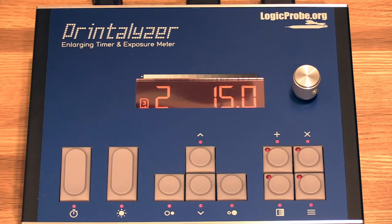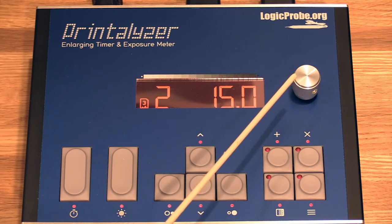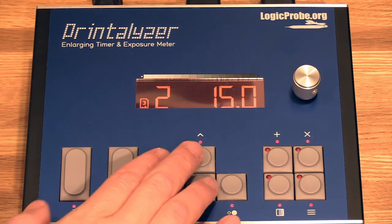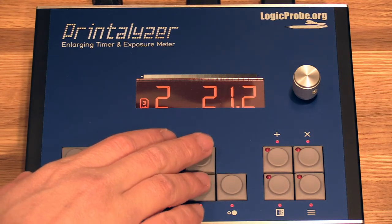We'll begin with a quick overview. Over here you have the currently selected exposure time, contrast grade, and paper profile. This button starts the exposure. This turns the enlarger lamp on and off for focusing. Up and down adjust the time, left and right adjust the grade. This button adds a burn/dodge adjustment, this one goes into test strip mode, this goes into the menus, and this cancels. There's also an adjustment knob that can be used to make fine adjustments to the exposure time. Because this is an f-stop timer, the up and down buttons adjust the time in stop units rather than even numbers of seconds.